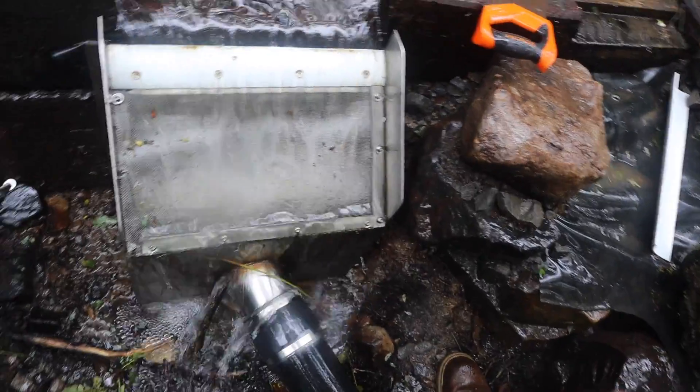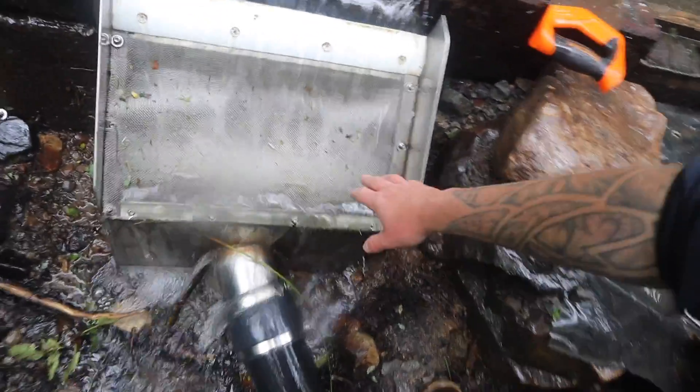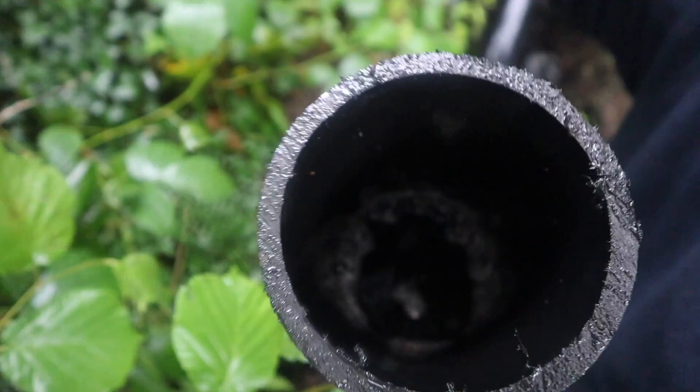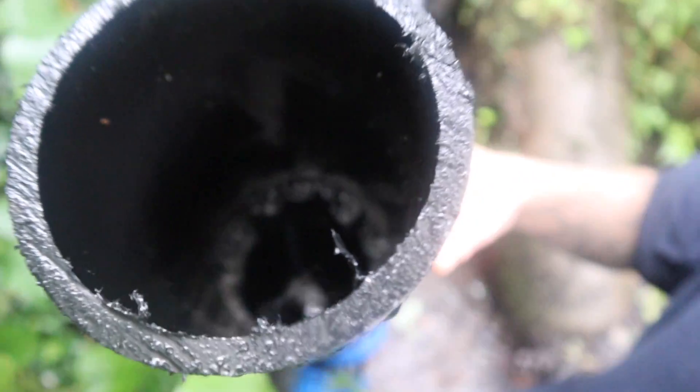I've put it back together — the baffles are in there and it seems to be doing a great job. I can see the air is not going down there now. Let's go and see if there's air coming out of the standpipe. Look at that — perfect. We've got the water right up to where it's supposed to be and I can't see any air bubbling out at all. That is perfect.